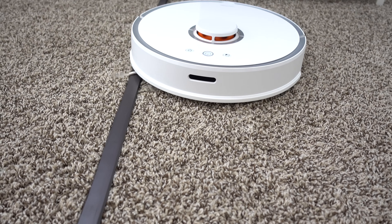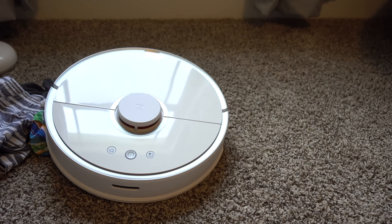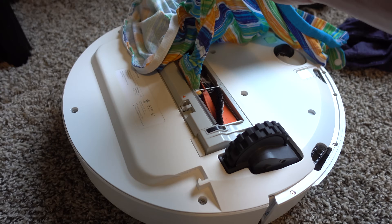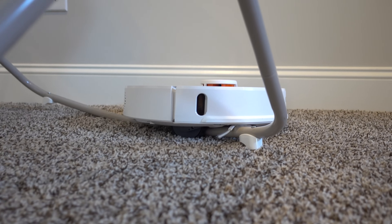You can always purchase magnetic tape separately to mark off boundaries around certain objects you want the S5 to work around — maybe you don't want the vac to venture under the bed or run into the Christmas tree. For my wishlist items, as smart as the robot vac is, it's not perfect and can still get stuck on certain objects. As a pro tip, I normally recommend running a quick pickup of items throughout your home, which allows the vac to clean every inch possible with efficiency and fewer hiccups.